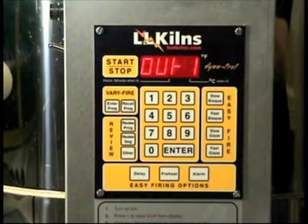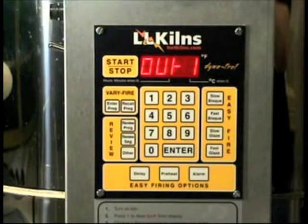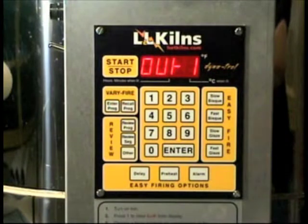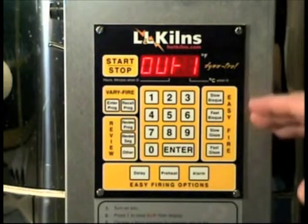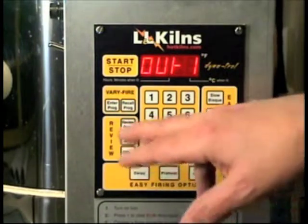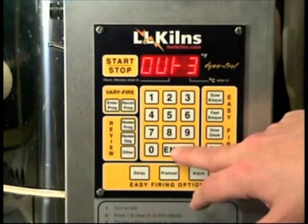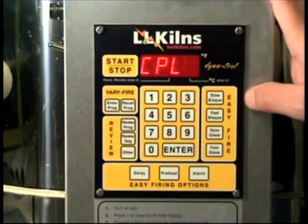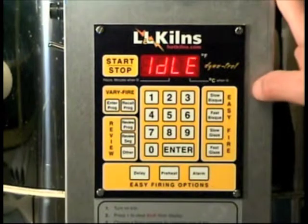It will cycle through output one, two, and three. You can open up the kiln — be very, very careful because it is live electricity — but you can look inside and see whether your elements are getting red. You can scroll through this manually, or if you leave it alone it will go through automatically, and you can see whether your circuits are operating properly.